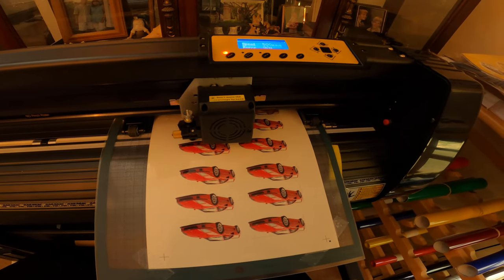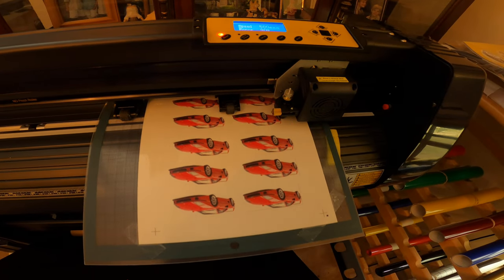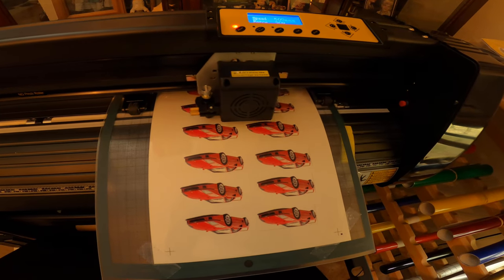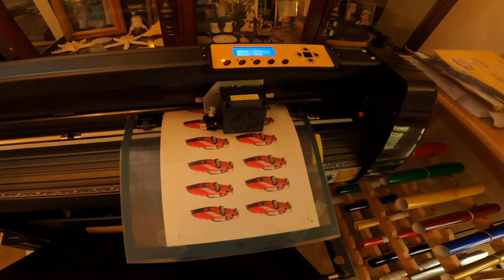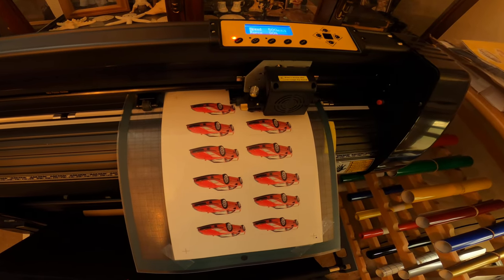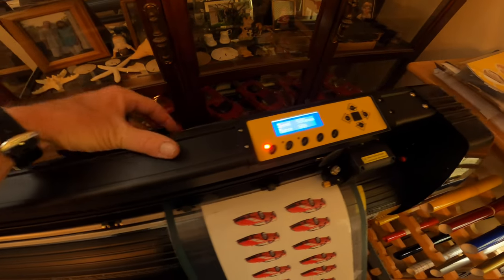I have 12 stickers on this sheet, probably a little under three inches each. On some of them it seems to do two passes — I think that's how it's supposed to do the perforated cut, but sometimes it does it even when I don't set it to that. I'm not really sure if I'm doing something wrong. This one's only going to do one pass — yep, one pass. Alright, unlock it.